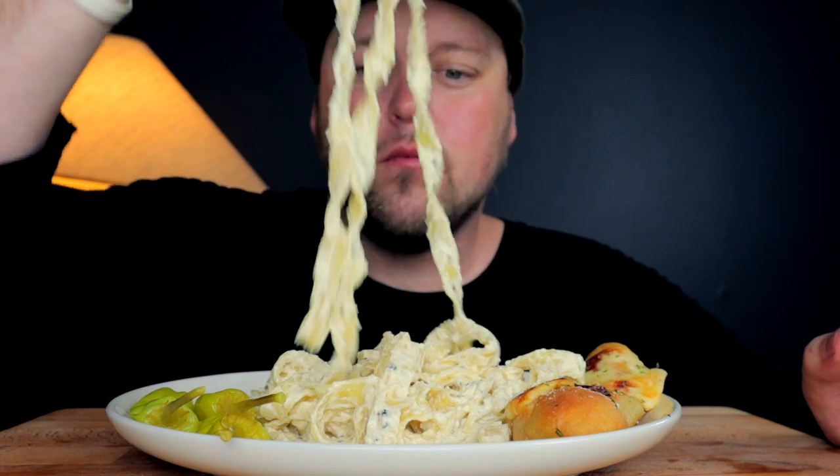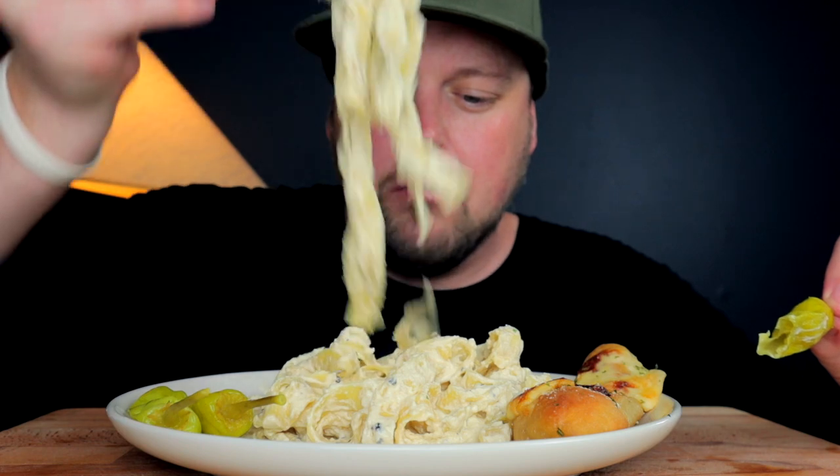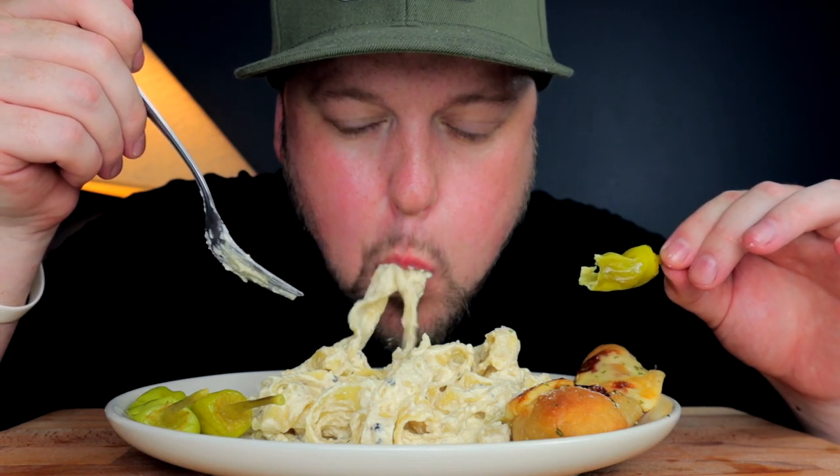Pepperoncini bite of course — makes it immediately more delicious. That's definitely what's up.